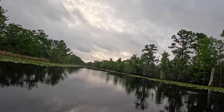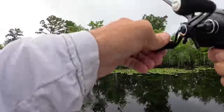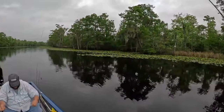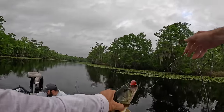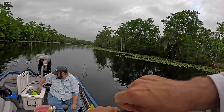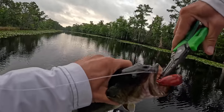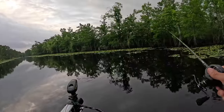There we go — nice little fish, man. We won't get skunked. He hit when it hit the water. I thought about what you would catch on a Javonk, though. Look how dark this pretty water is — black, black water. ATV crankbait. You could probably throw a pop bar and catch him.